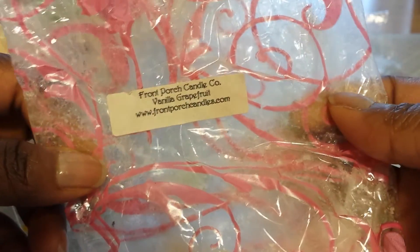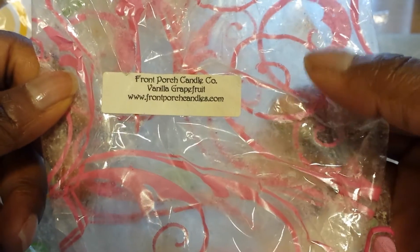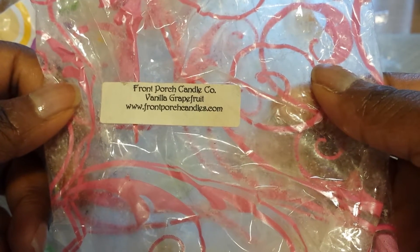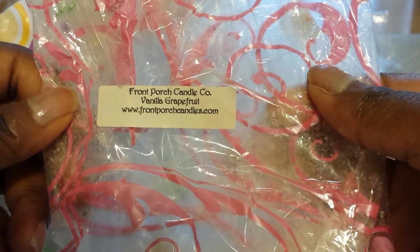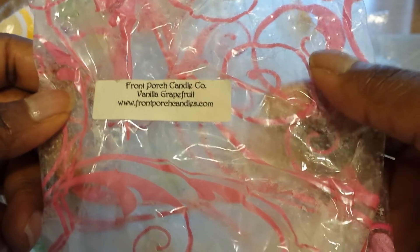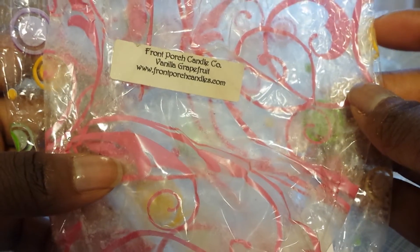Then I finished up my Vanilla Grapefruit from Front Porch. I just love this scent — it's always refreshing to me. I love the blend of this tart grapefruit and then taking that vanilla and blending it in there. I think it just works so well. I always get a kick out of melting this one and I have to look for this again as well.